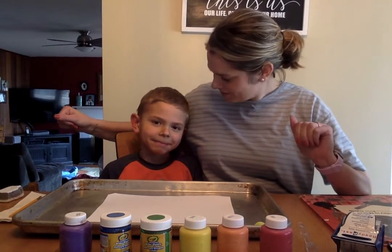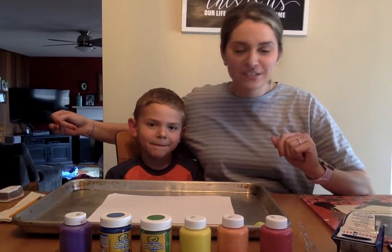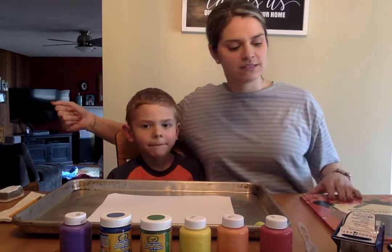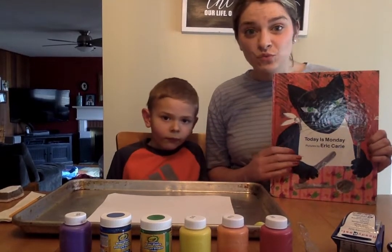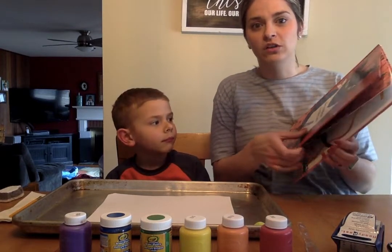Hello friends! I have Maxton here today and he is going to help show us some different painting techniques. Lots of my toddler friends in Miss Steph's class have been learning about different books by Eric Carle, and something really cool about all of Eric Carle's pictures is that they're done with collage paper.